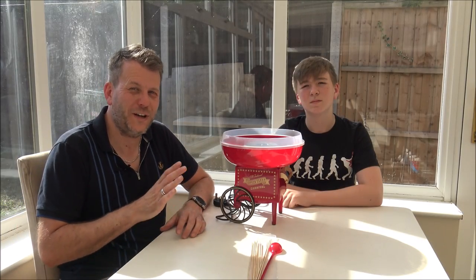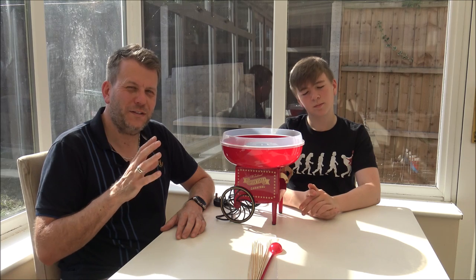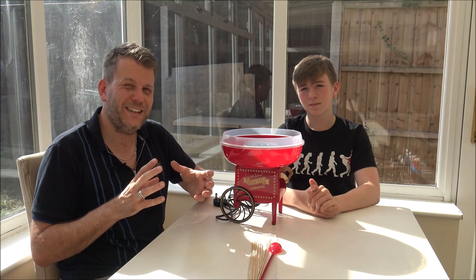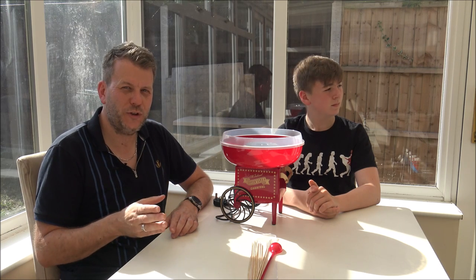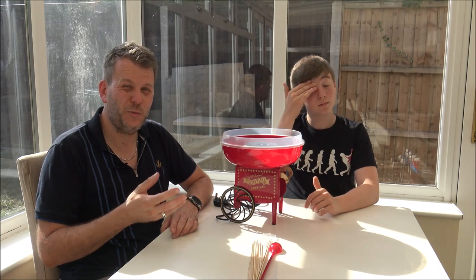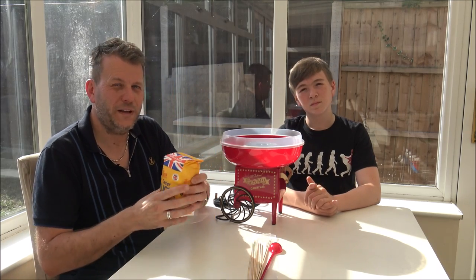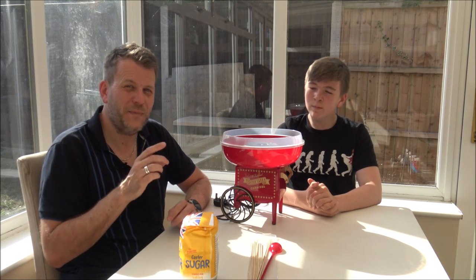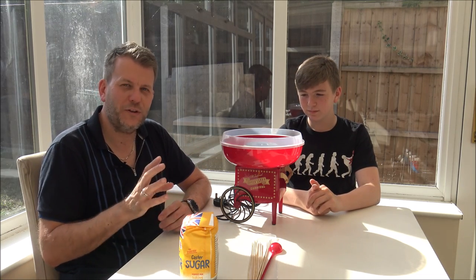I've never actually used a candy floss or cotton candy maker before, so I have done a little bit of research beforehand. There are certain sugars that you can get — they're either flavoured sugars or there are different coloured sugars as well. At the moment I haven't got one of those. I'm going to see how well normal sugar does. Quite a few people are saying that you can just use either normal granulated sugar or castor sugar. So at the moment to start off with, I've got some castor sugar — this was in my cupboard anyway. Also, it does say you can actually use hard boiled sweets, which I'm quite excited about because that will add a different flavour rather than just a sugary flavour.